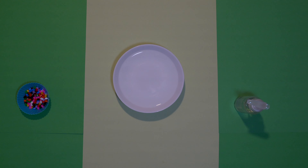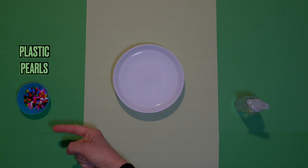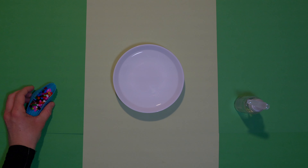Today we are exploring surface tension. All we need is water, dish soap and plastic pearls. First we add the pearls to the water.